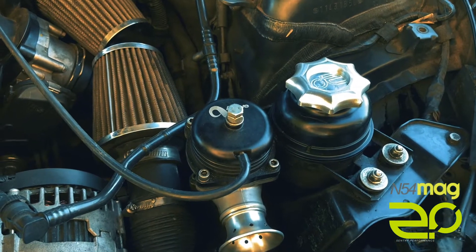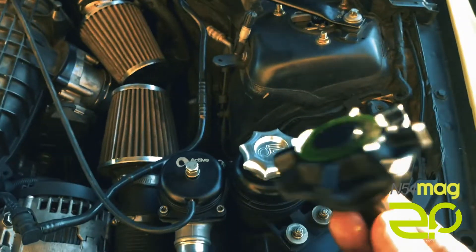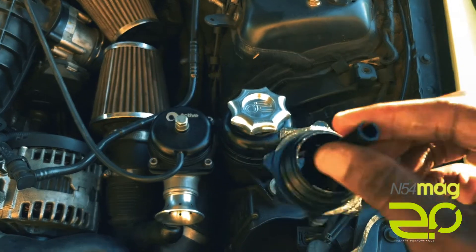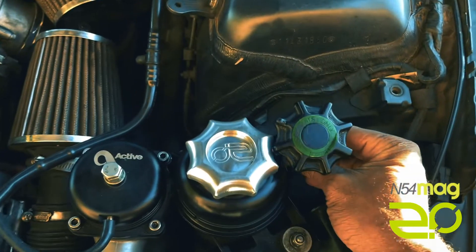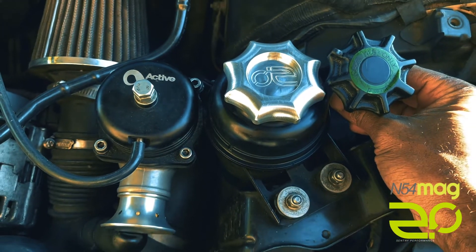Is it a necessary part? No it's not, and I want to let you guys know that right off the bat. There's nothing wrong with what BMW engineered here — nothing wrong with it. It's not going to add any extra horsepower, it's not going to make your car go faster. But compared to the stock cap, this is definitely something that looks better — a little bit more dressing for the engine bay.